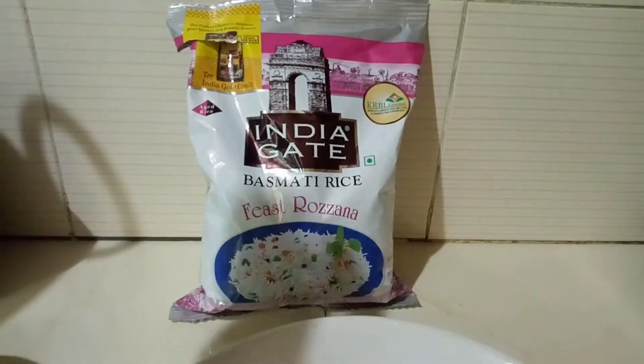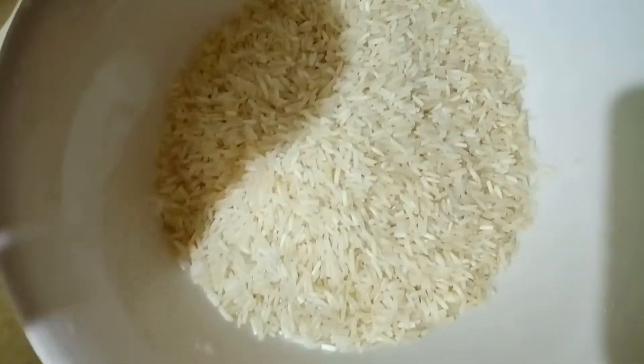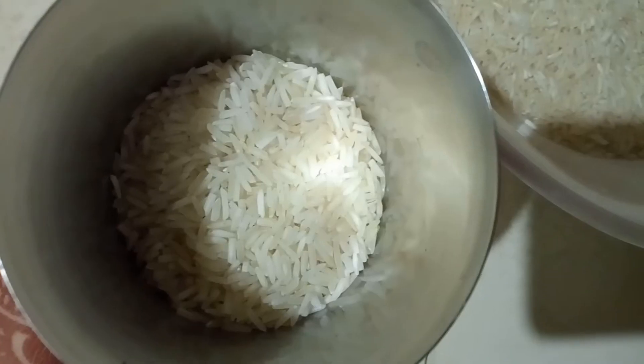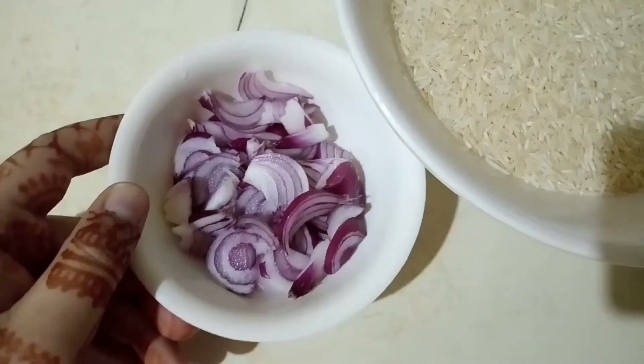This rice is made from India Gate basmati. Take 1 and a half glass, put it in a bowl and wash it. Cut the onion in medium size.